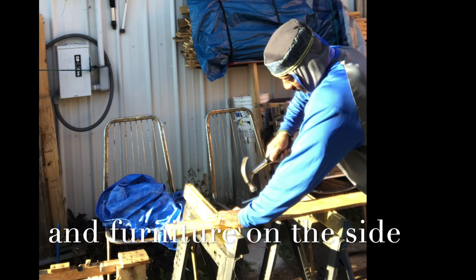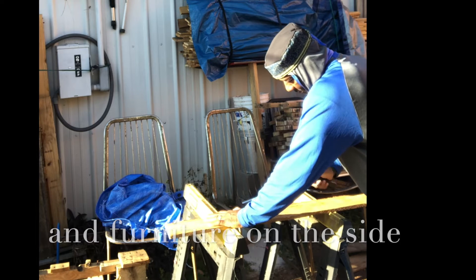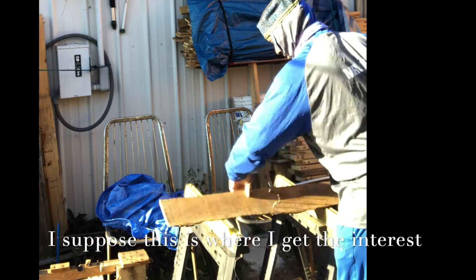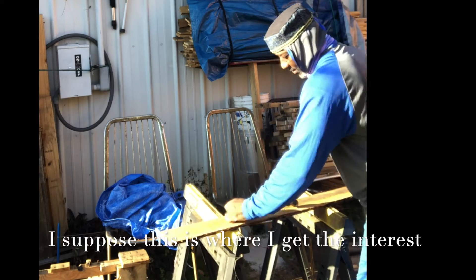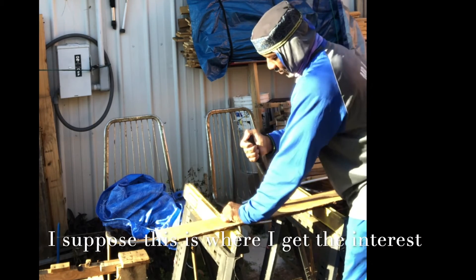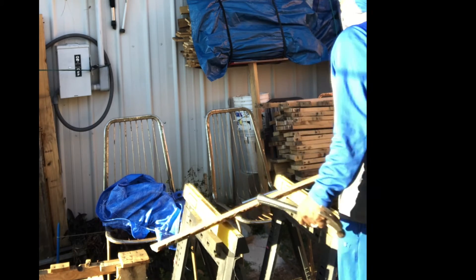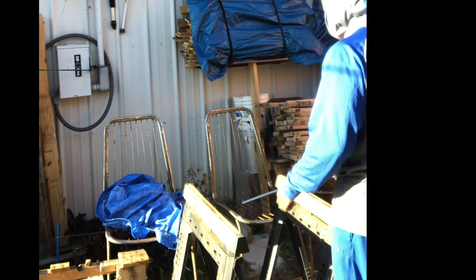I just back the nails out, straighten them up, and back them out. Depending on the project, that will determine how fine I want the quality of the wood to be and how much time I want to put into it.